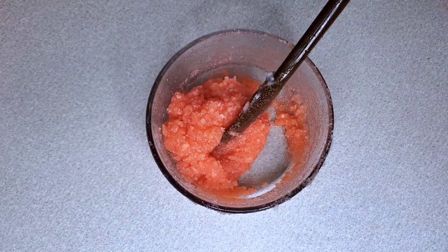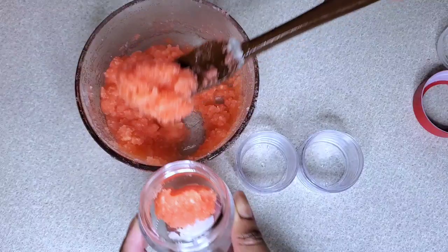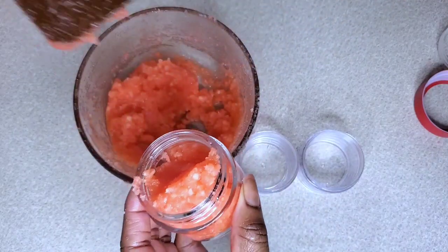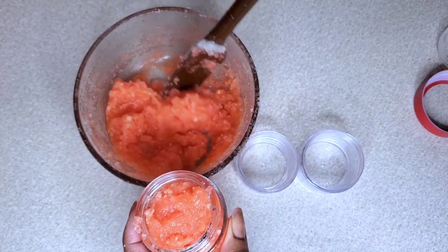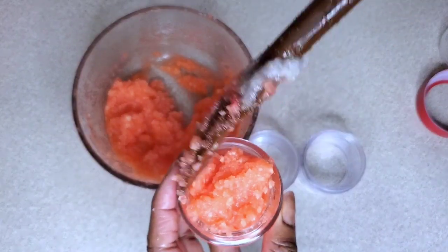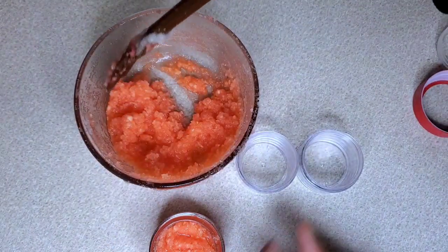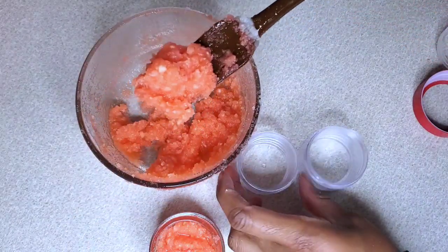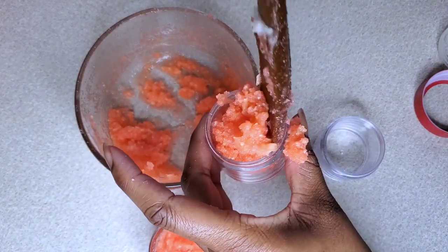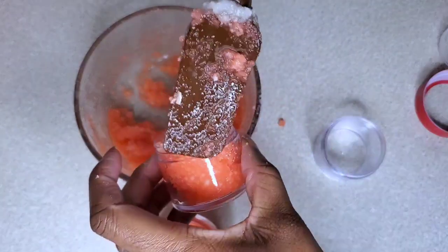Garlic also helps to boost blood circulation on the scalp. The presence of selenium content in garlic helps to boost blood circulation for maximum nourishment. Garlic also helps to cleanse hair follicles and helps to strengthen and prevent clogging on your scalp. That clogging will cause hair loss, and your hair will not look its best because when the scalp is clogged, the hair is not getting the nutrients it needs.